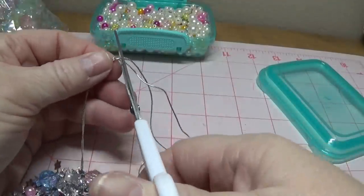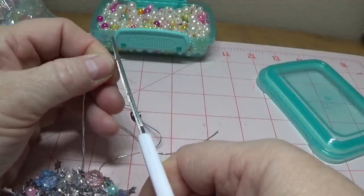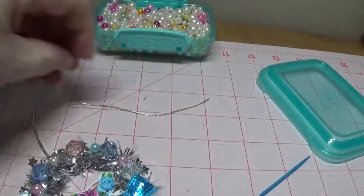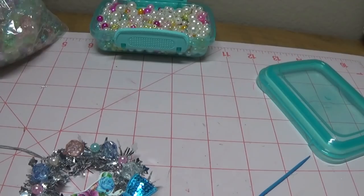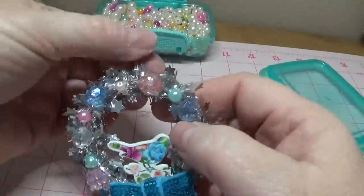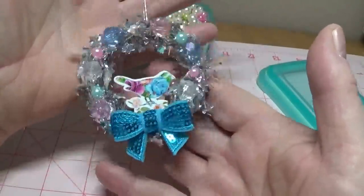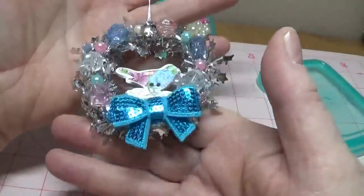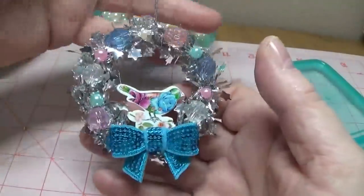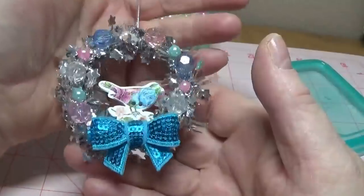I'll do the same thing with this knot — put some clear triple thick on it. So here we go — I think it turned out really cute. Kind of a shabby chic look, I guess you'd say. I'll go ahead and post these pictures on my blog, and I really hope you enjoyed this video.